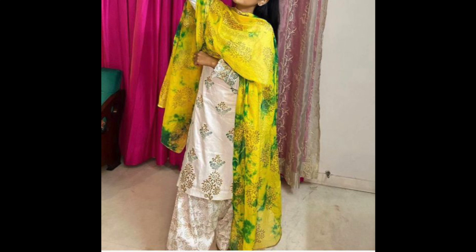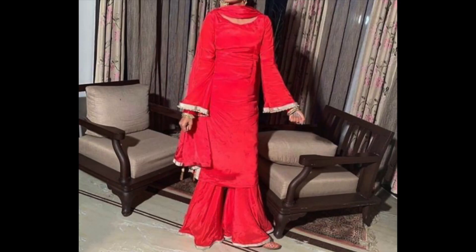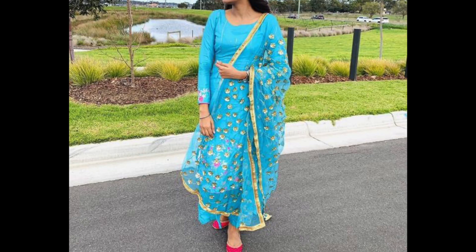Hey guys, I am Preeti and welcome back to my channel. So guys, how are you? I hope you are doing very well. In this video, I will share with you some of the flared plazo suits.